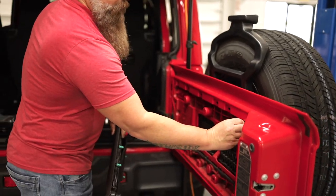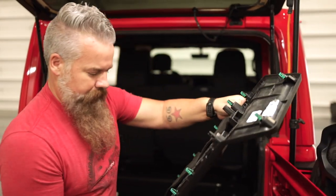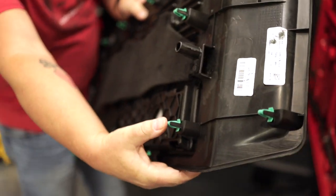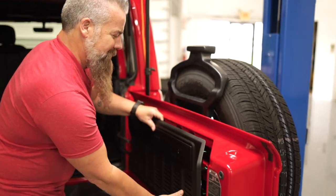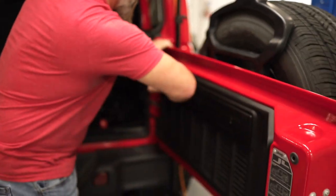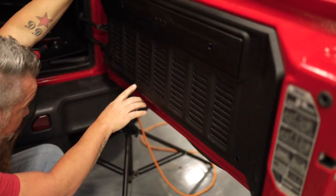Now we're ready to reinstall the factory trim panel. When you pull the panel off, some of these clips may stay on the tailgate. Remove the clip and find where it came off of, and reinstall it in the panel. Now it's just a matter of having the panel lined up and reinstalling it onto the tailgate, making sure that our drill points match our threaded bosses in the tailgate — and they do.